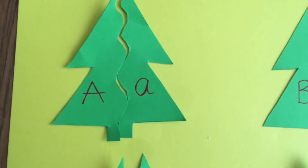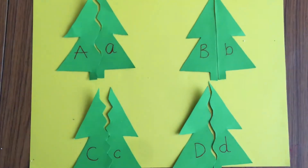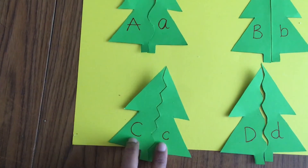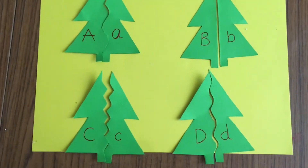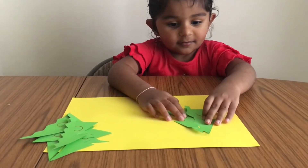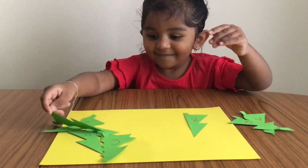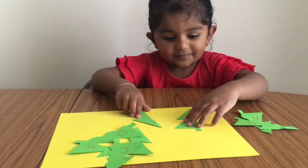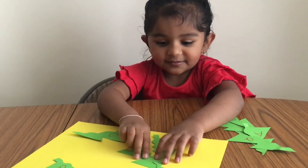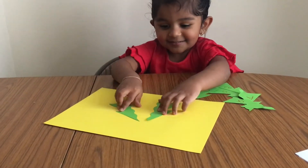The next activity that we are doing is an alphabet match puzzle. Tree alphabet match is such a festive and simple way to practice the alphabets. On some Christmas tree shapes, I wrote the upper and lower case letters and cut them in half. You can create a straight, zigzag, or curvy cut to make the puzzle, and all she had to do is match them up. This simple looking activity helps them to examine, remember, and explore their alphabet knowledge. The best part is you can do this with things you probably already have at home.